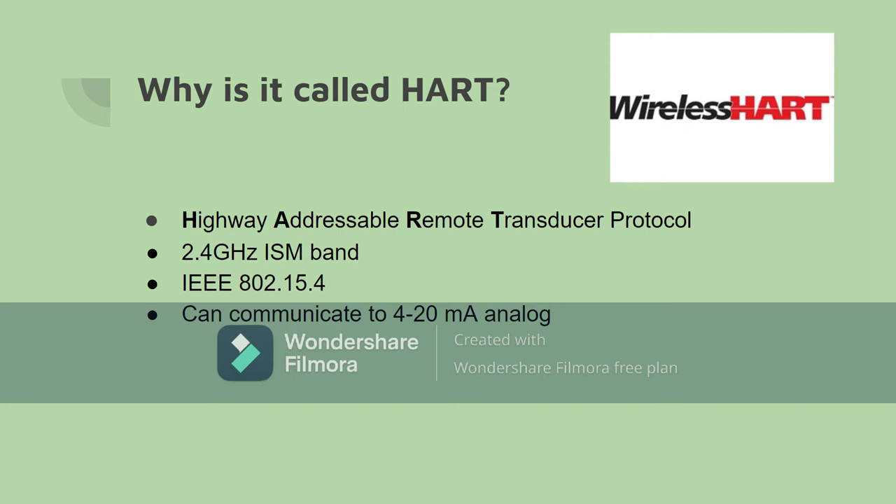HART is actually an acronym for Highway Addressable Remote Transducer protocol. This protocol supports 2.4 GHz ISM band and IEEE 802.15.4. This technology is based on the Dust Network's TSMP technology. HART is a hybrid analog-digital industrial open protocol, and its most notable advantage is that it can communicate over legacy 4 to 20 mA analog instrumentation current loops.